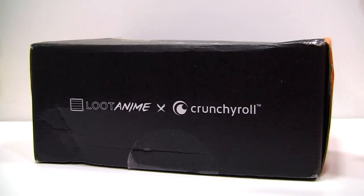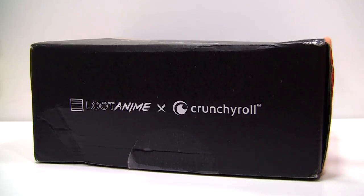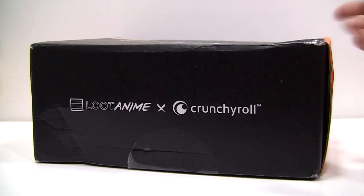For those who don't know, Lootcrate is a subscription box service where you pay a monthly fee and they send you a box full of assorted goodies related to popular culture properties. These monthly boxes have a certain theme, and the theme for this month's Loot Anime box is Squadron. As implied, we will be seeing a ton of merchandise related to military anime and such. Alrighty, let's get right into it.